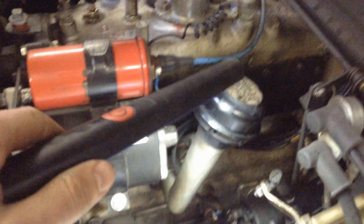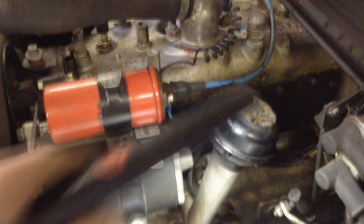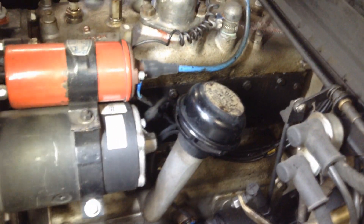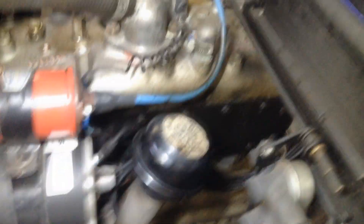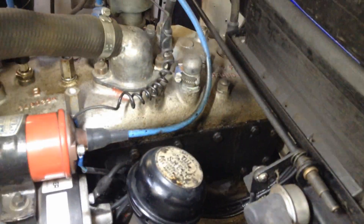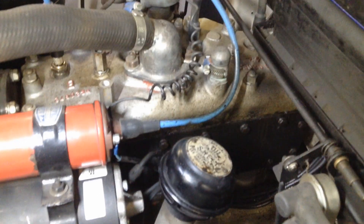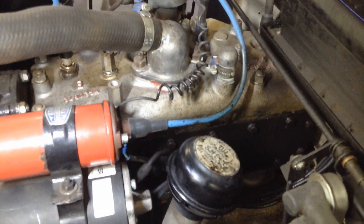Let me show you a couple more things. This is the oil filler cap — it also serves as the crankcase ventilation. Behind here are the push rods for the valves, which is what you get with a lateral engine — like Willys Jeeps which have a two-litre lateral engine. This is a 1.1-litre lateral four-cylinder engine.